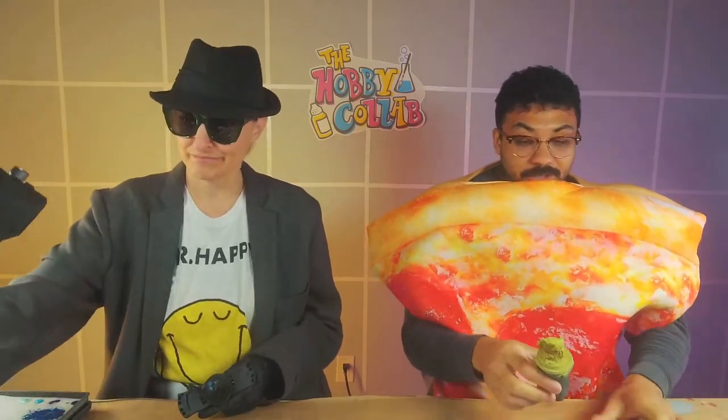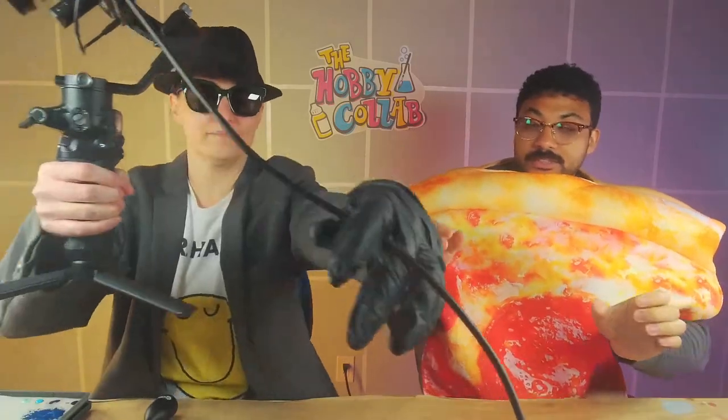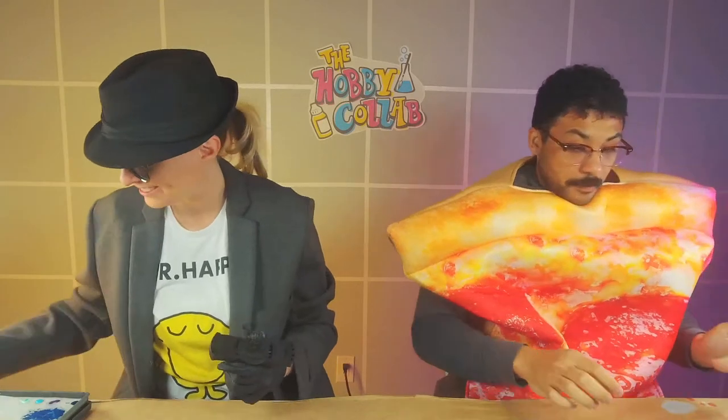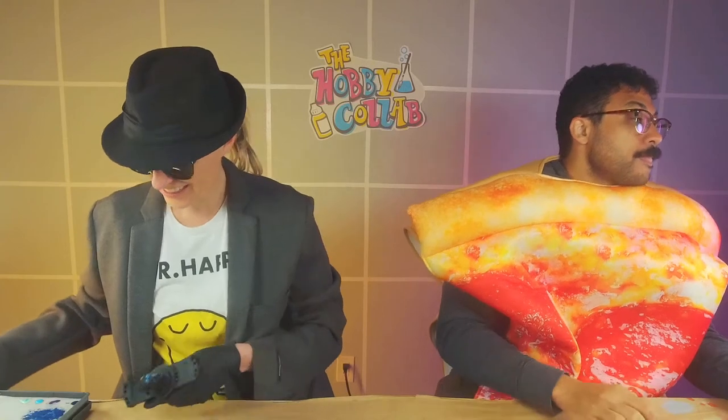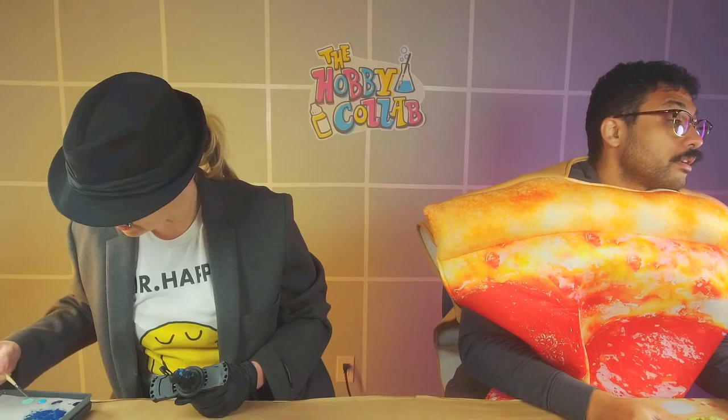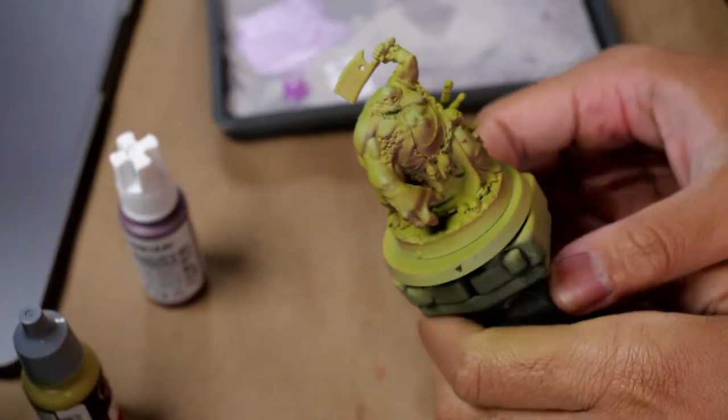I know someone said they were interested in dead skin because they were painting Pox Walkers — I think Noam Chomsky said that — so I'm going to show you what I'm doing. Just don't knock over the coffee or your model like I did. All right, let me get set up. I can't even read chat — it's too dark.